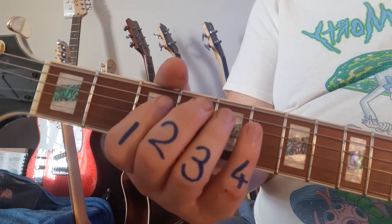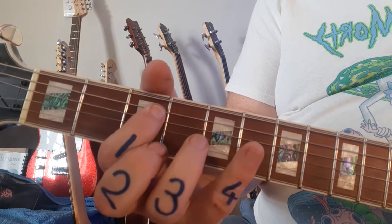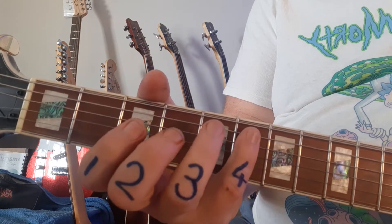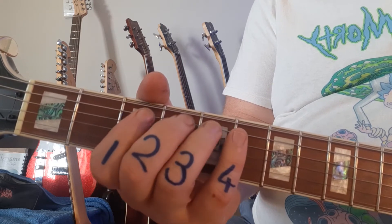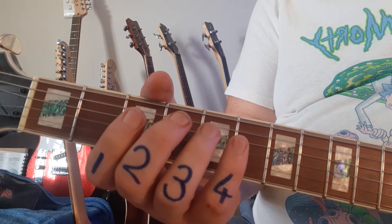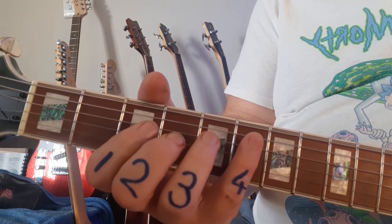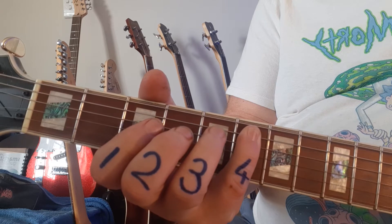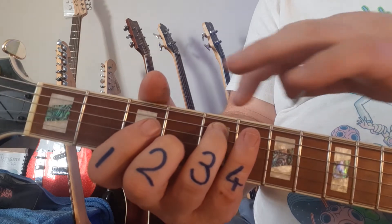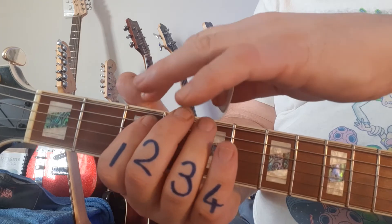Watch my fingers 1, 3, and watch my pinky — slow motion. Now watch my thumb. My thumb is waving at you. Watch the pinky there — the pinky plays the 6th. Ring finger number 3 plays the 5th fret. Fret 5. That's the pinky for number 6, fret number 5, and then we go back to fret number 3.